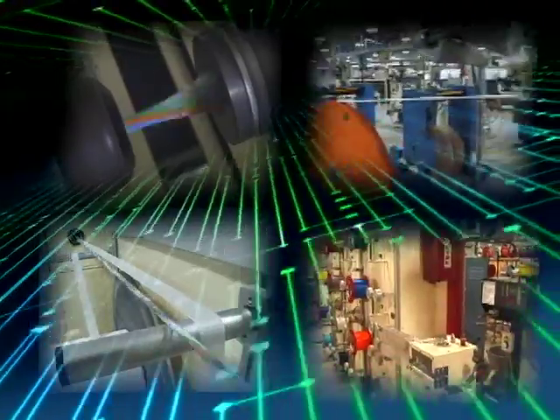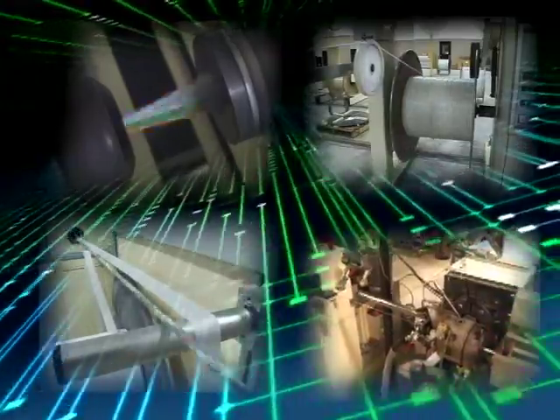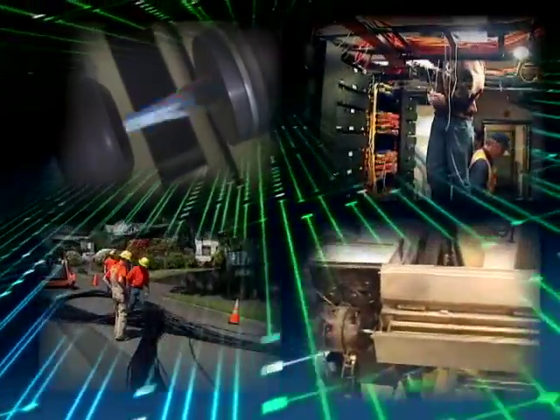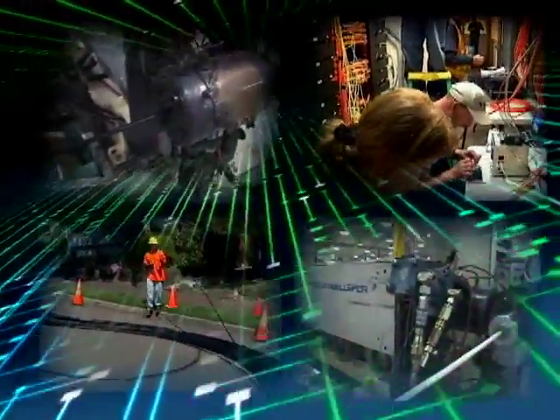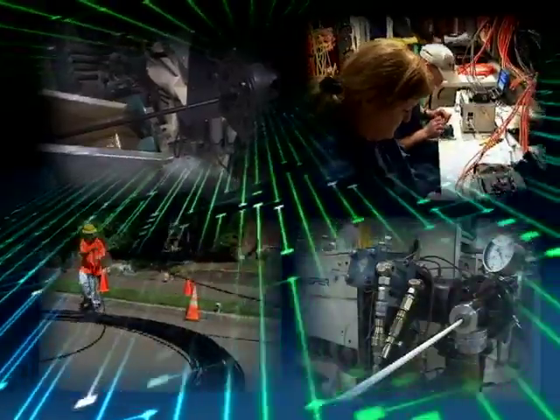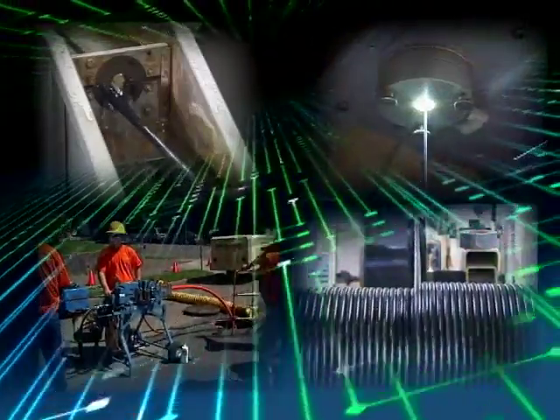Superior Essex manufactures its fiber optic cable products in a state-of-the-art facility located in Brownwood, Texas. Here we produce hundreds of different fiber cable designs including loose tube, ribbon fiber, and tight buffer constructions for outside plant, fiber to the home, indoor-outdoor and premises applications. In this video we will guide you through the principal manufacturing processes for each of these three basic fiber cable designs.